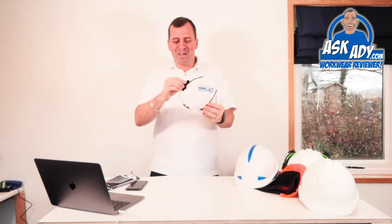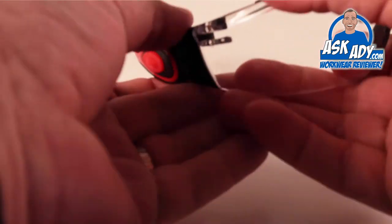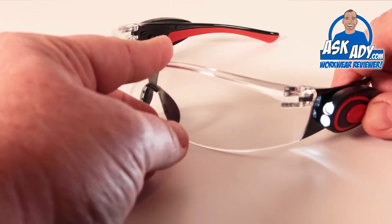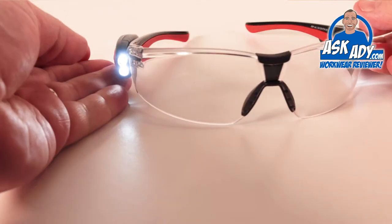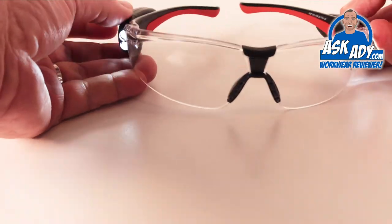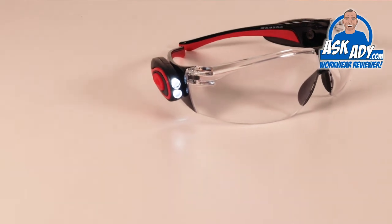Very very cool. This is the LED version of the popular Stealth 8000 safety glasses, which is specified to EN166 with super high impact rating. It has perfect visual clarity, a nice PVC noseband, and a super comfortable soft grip around the back of the head so it's not going to slip off.